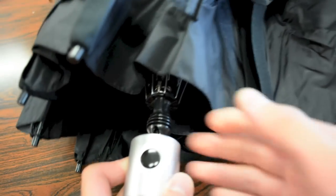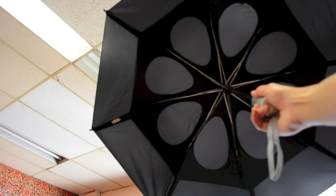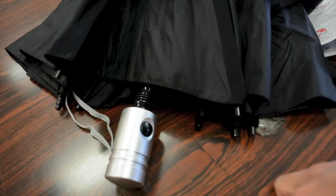To open the umbrella is pretty simple. This does have an automatic open; however, it doesn't have an automatic close. Just press the button and out it opens. I will say the automatic open does open really, really fast, so do keep this away from your face in case these parts fly into your area, which probably wouldn't be good.